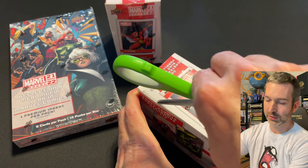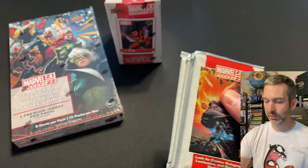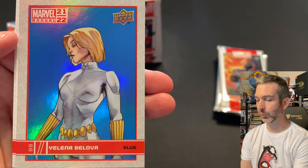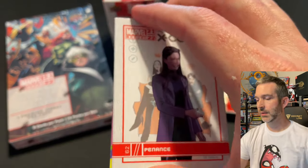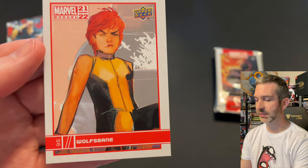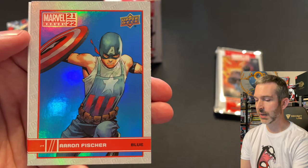On to the third retail blaster — let's see if we can find anything bigger than the lenticular card. Pack one from box three: Black Winter base card, a canvas of Valkyrie, a blue of Yelena Belova, Thing base card and Mr. Fantastic base card. Pack two has Penance base card, a Cersei base card number one spot, United States of Captain America number one insert, another blue parallel of Silk — that's awesome, I have some to trade — and Wolfsbane base. Pack three: Yelena Belova base, a Sam Wilson canvas variant, Aaron Fisher blue again, Ultimatum base card and Doctor Strange base.